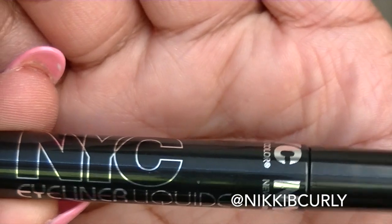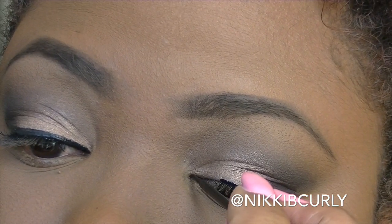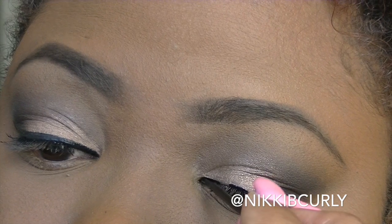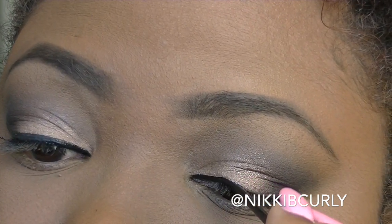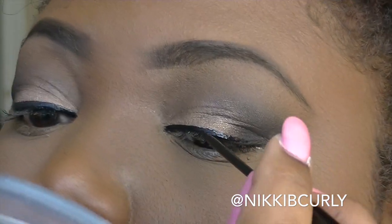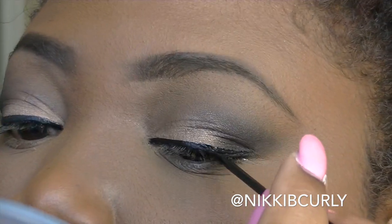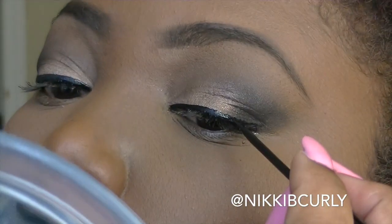The next part of my face routine is to do my liquid liner. This is NYC liquid liner. I think it's $1.70 something at CVS and Walgreens. It is hands down one of the best liquid liners I've ever used. I like it because of the brush — it's very easy to manipulate and I like soft brushes instead of the hard felt tips.